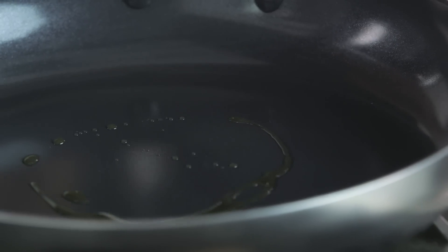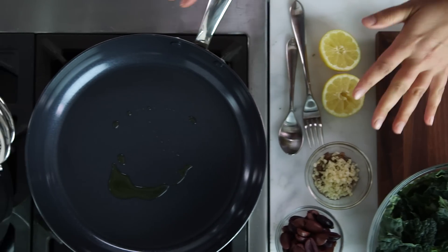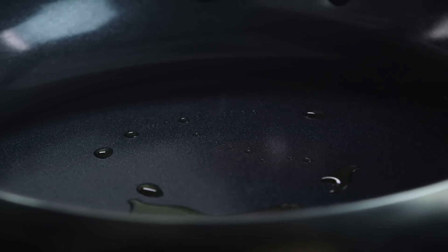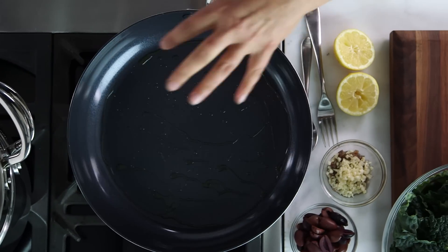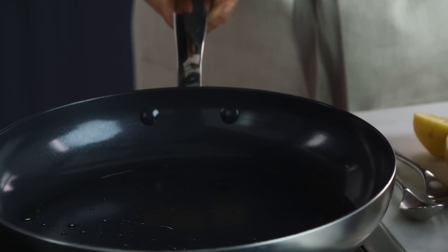I'm going to start by putting a little bit of olive oil in the pan. Here's one of the coolest things with this nonstick surface — the original recipe calls for two tablespoons of olive oil, but you only need about a teaspoon or two because the nonstick surface is so great. On the Minerals line, there are actual minerals in this ceramic lining of the pan, making it really nonstick.